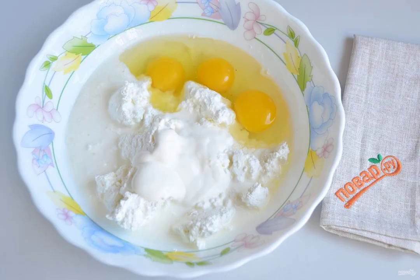Prepare the curd filling for the pie. Combine the curd with eggs, sour cream, cream, salt and spices. Mix it.